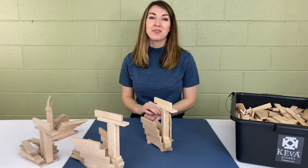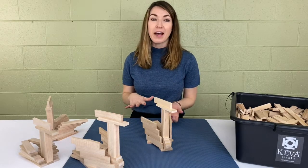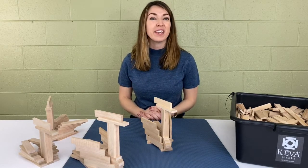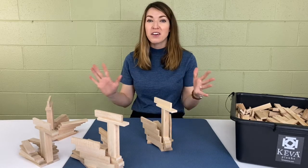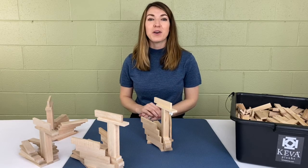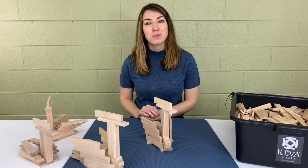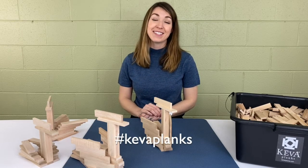That's it for our tutorial. I'm so glad you guys could join me. If you need more time figuring out how to build them, feel free to pause the video. We'd love to see what you make — if you make a huge flock of birds, post those on our social media: Twitter, Instagram, Facebook, Pinterest. Use the hashtag Keva planks. Until next time!